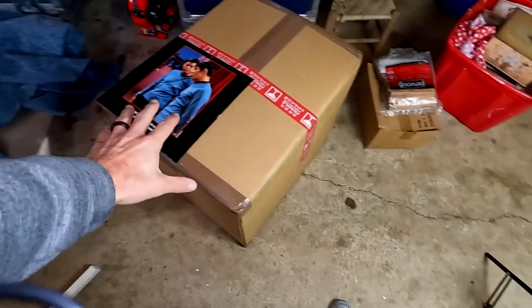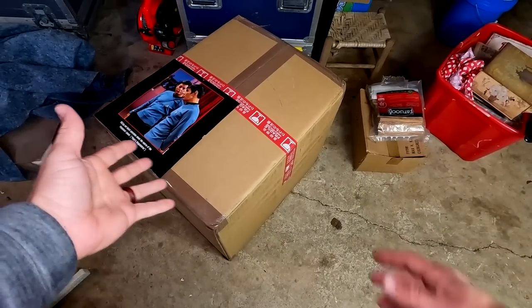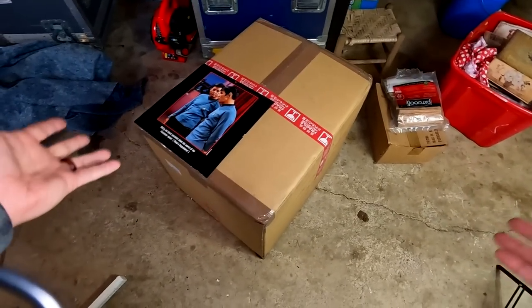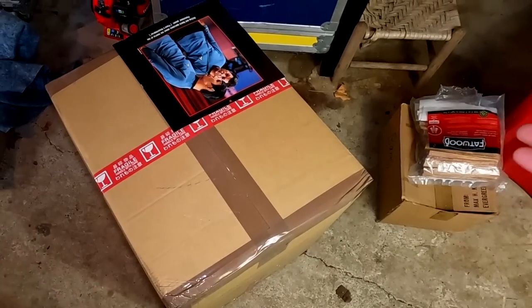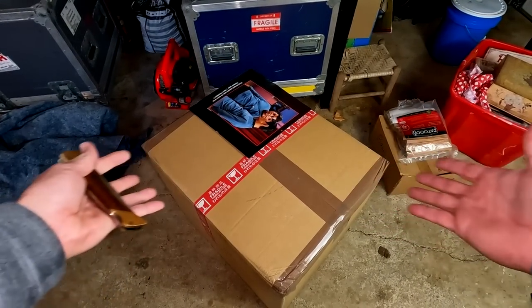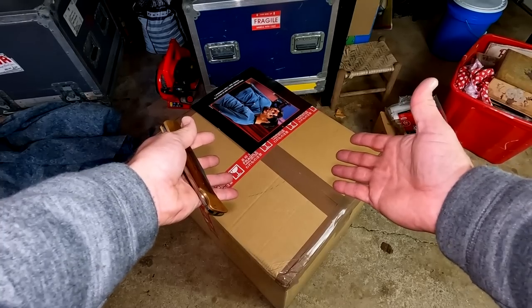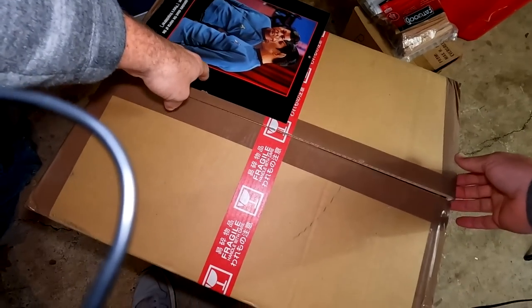Here's the box we're about to open. I've covered up my shipping address label, but I wanted to show you the box. It came in fairly good condition, and maybe the more surprising thing is it looks to have come from Japan — which is incredible to me that it could come from Japan and even be profitable at the price I bought it. Let's open this up and see what we've got inside and how they packed it.